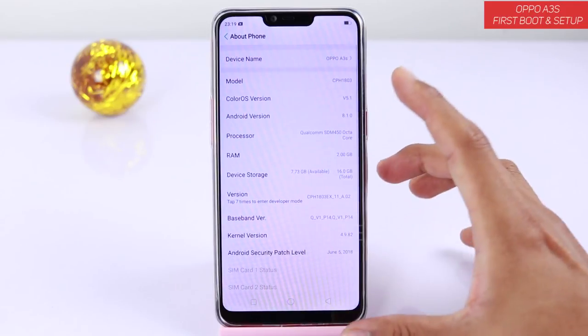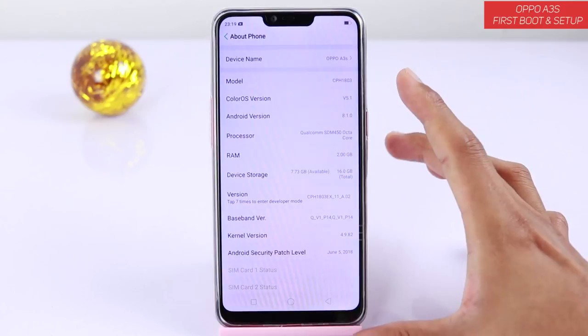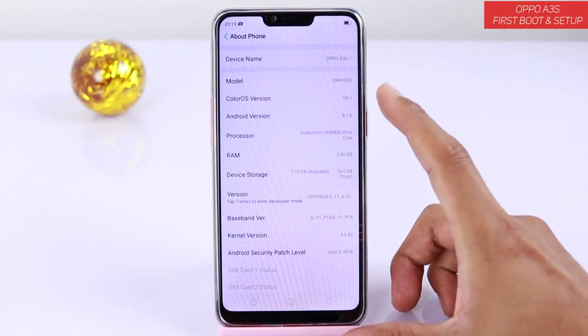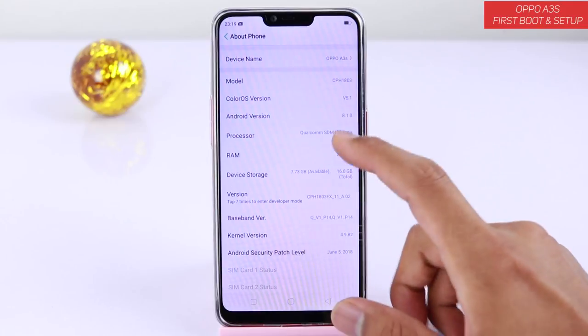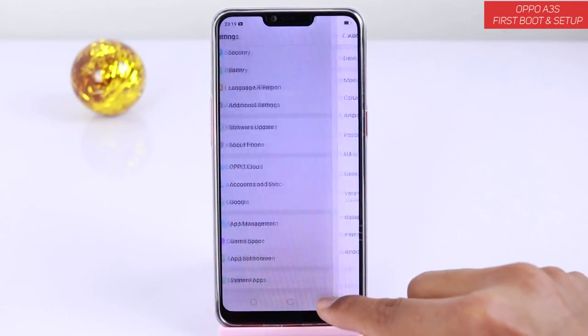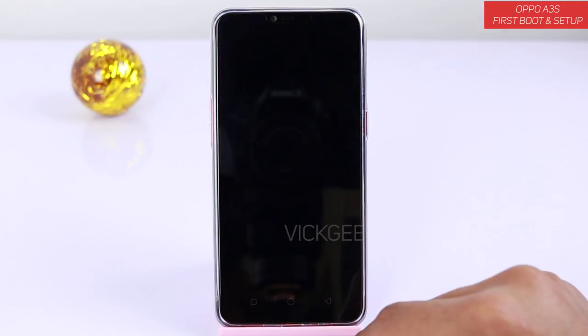I think this could be your secondary phone, or if you want to use it as a primary phone you could use it for the battery life — we need to test battery life as well. This is ColorOS version 5.1. Let's quickly open the camera and see how it looks.